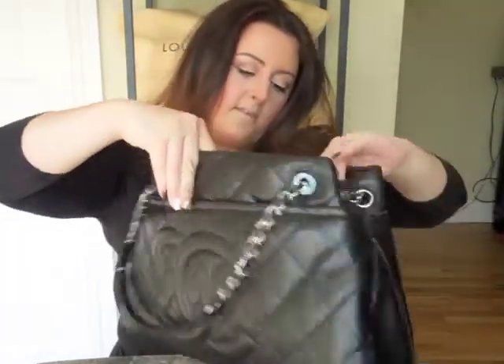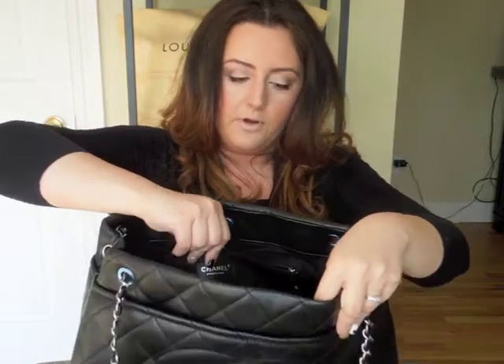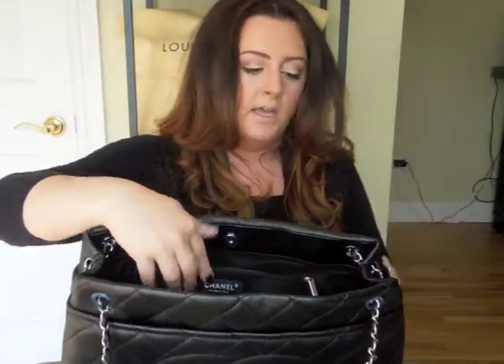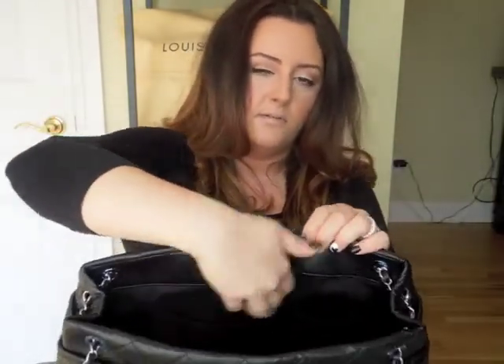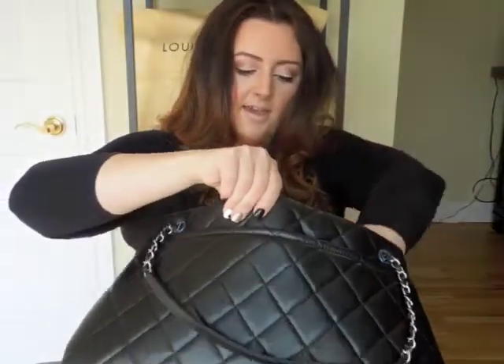It says 'Chanel, made in Italy.' For everyone who may not know, your stamp or logo inside the purse — the metal of it should coincide with the metal in the bag. Mine says 'Chanel, made in Italy' in silver because my hardware is silver. On the other side there seems to be a little cell phone holder and another smaller pocket.